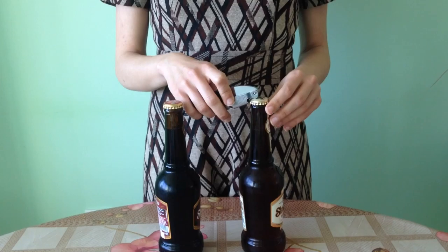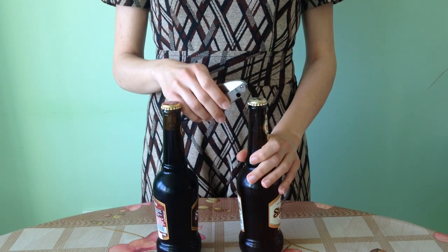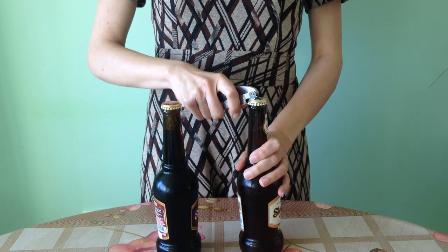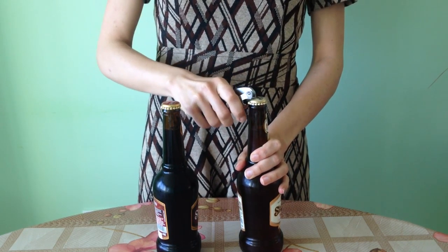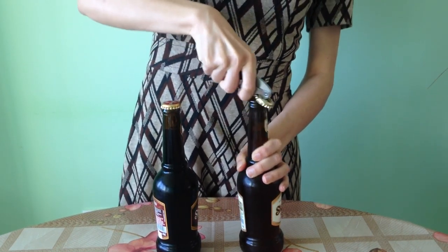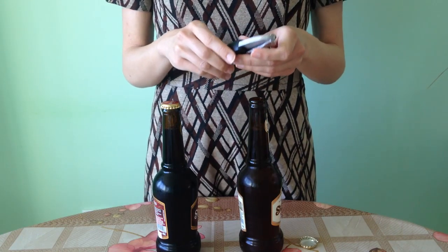Now, as you can see, I have two beer bottles here. One way to try and open the bottle is when you hold your wine key like this and you try to open it. It could be a little harder, and I still managed to do that. So this is ready and I'm going to show you the other way now.